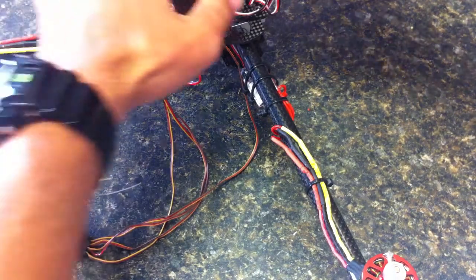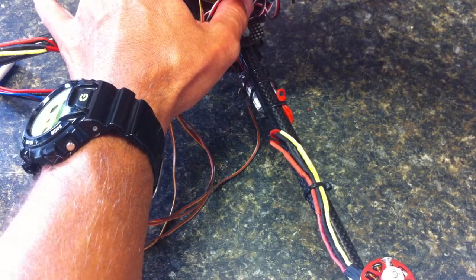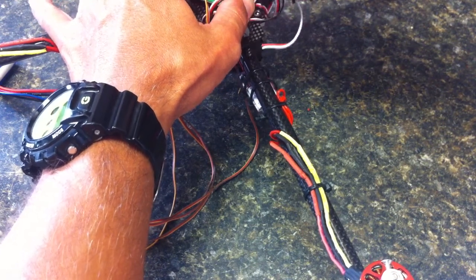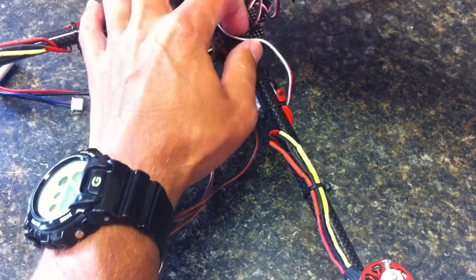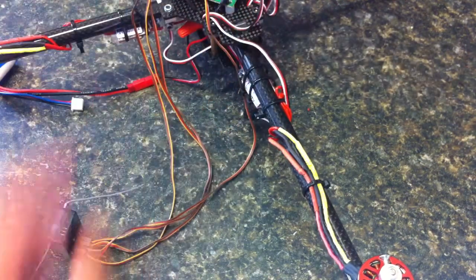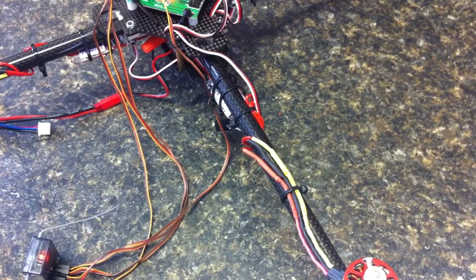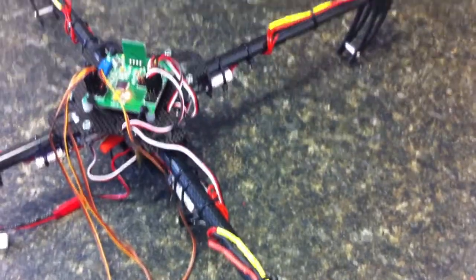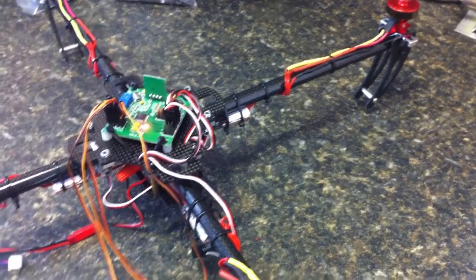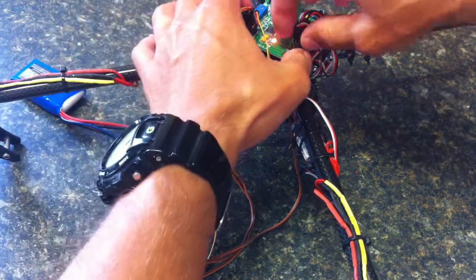What I can do is switch out motor 3 and put it in the motor 4 pin position, just to verify that there's nothing wrong with the board. You can see that motor 3 works fine in the motor 4 slot position.